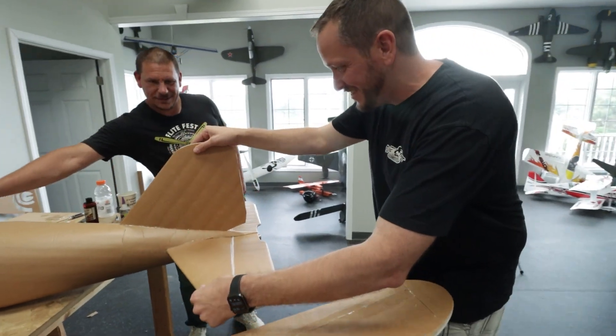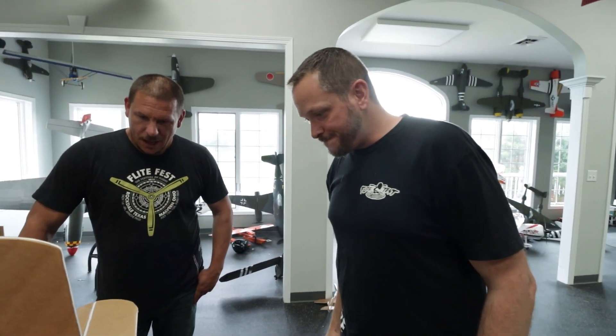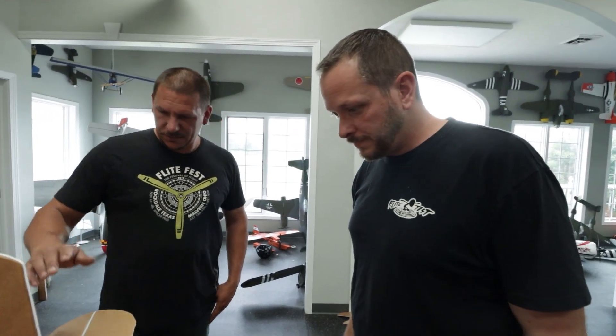This looks fantastic, Dave. I love it. Perfect. So what's your next step? I'm working on trying to hook up the servos to the elevator.